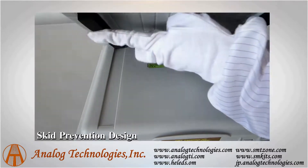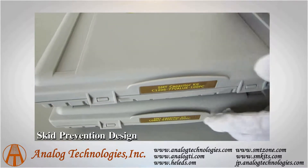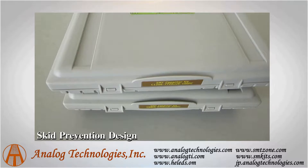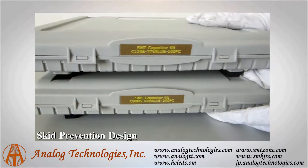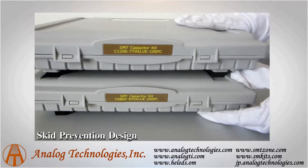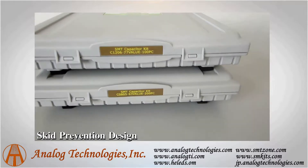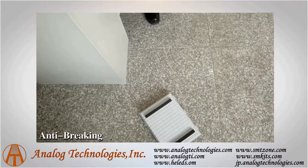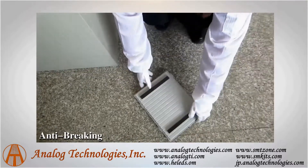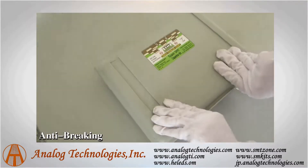We can see that there are grooves and strip sponges on the top of the kit. Even falling from the sky to the ground, the kit and the capacitors inside will not be damaged.